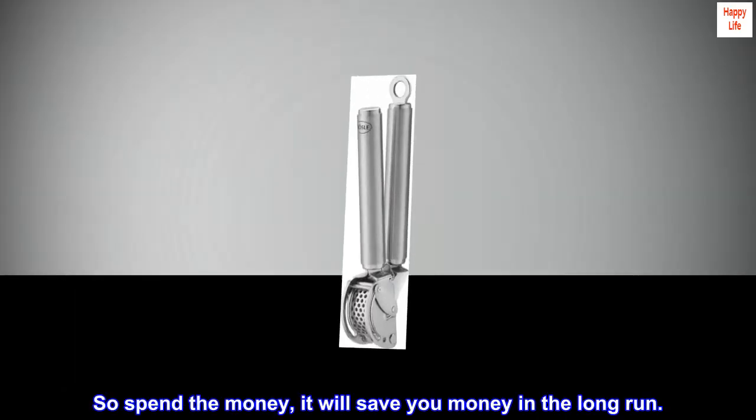Spend the money — it will save you money in the long run.